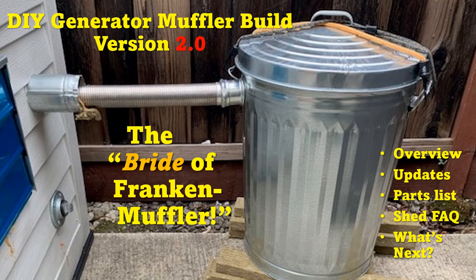Hello everybody. If you clicked on this video you are probably interested in generator sheds or ways to quiet a generator. You may have watched my previous videos about how I built a quiet generator shed and how I turned an old trash can into a pretty effective generator muffler. A hundred thousand views later and a couple other folks are interested in that information as well.